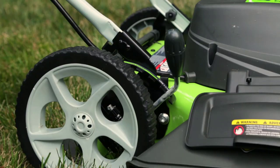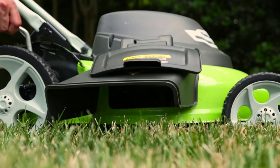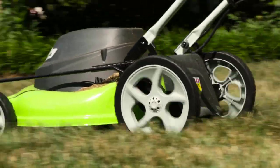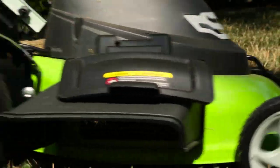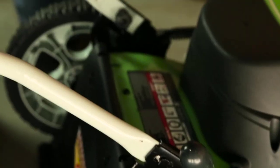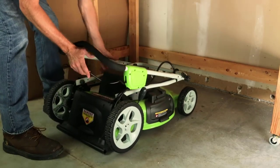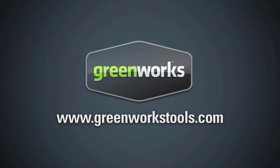A 7-position height adjustment offers a range from 1-1/4-inch to 3-3/4-inch for the perfect cut on all grass types. Wide 10-inch rear wheels and 7-inch front wheels ensure the mower will move across any yard. After use, conveniently store the mower thanks to the folding handles. Check out more helpful videos at greenworkstools.com or youtube.com/greenworks.